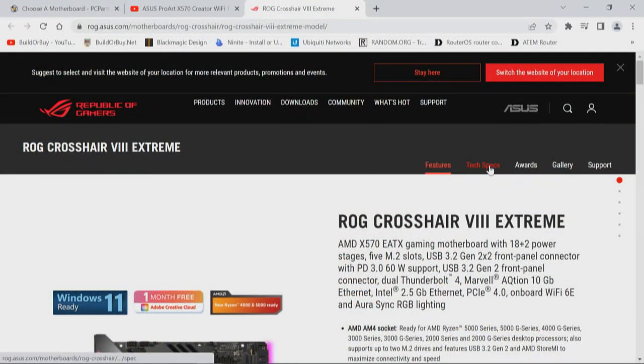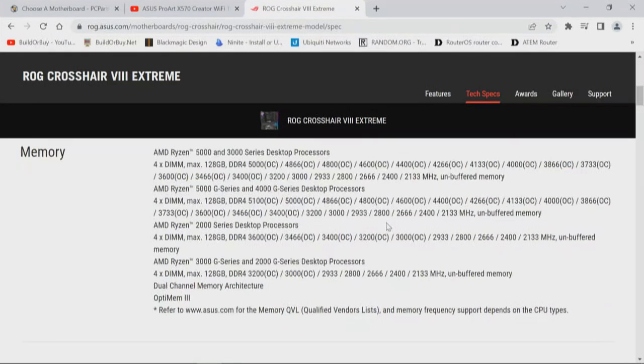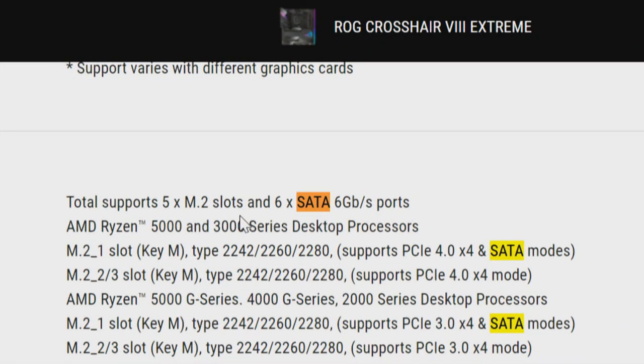This particular motherboard — looking at tech specs — we're going to address the question about SATA. Based on the description, which we will verify in the manual, we have total support for five M.2 slots and six SATA ports, which means this motherboard is loaded. Considering the options and of all the X570s we've looked at, specifically mostly ASUS, this one has got to be on top of the game. That's always the conundrum — how do you allocate resources? This board is loaded.